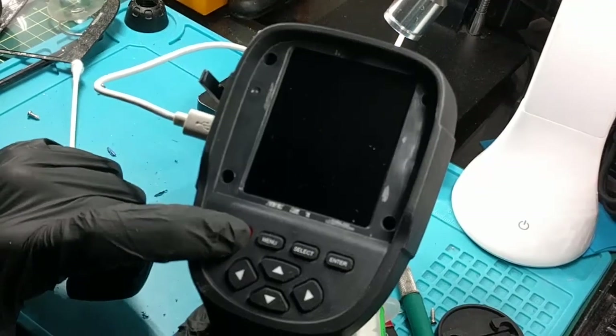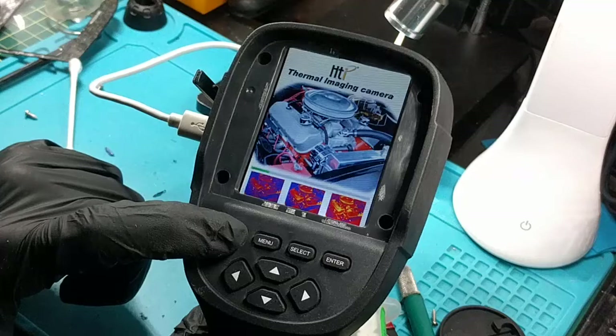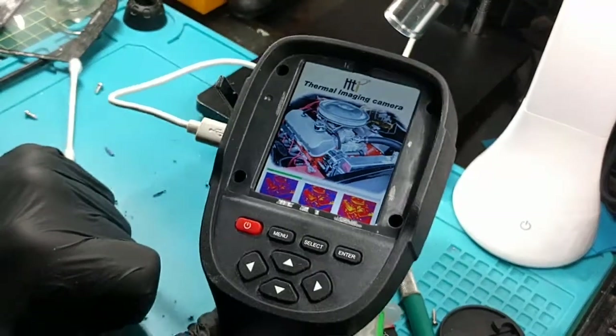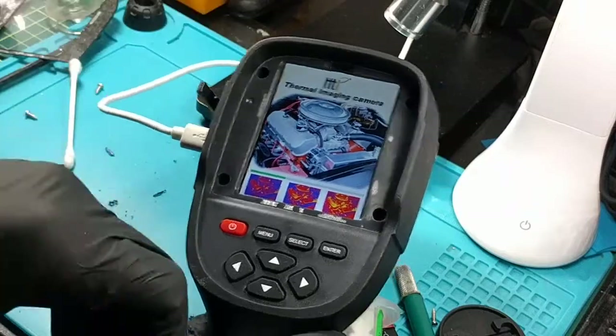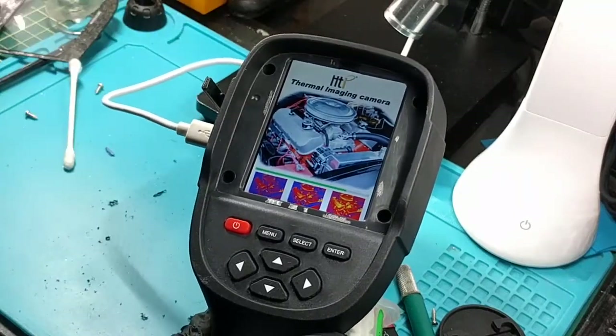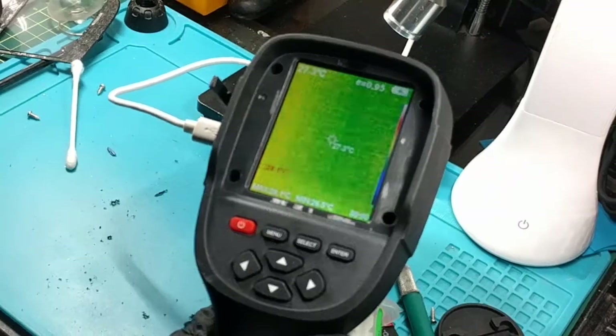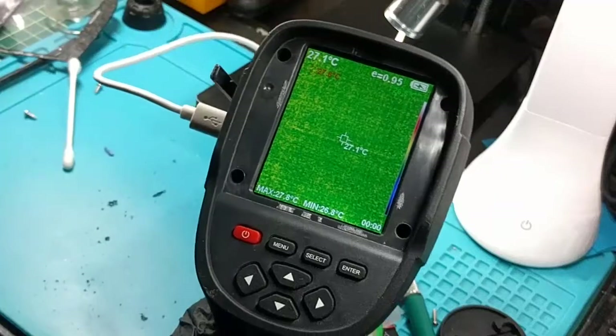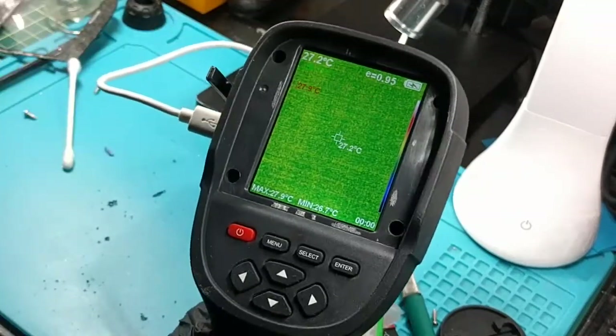Look at that. I think we're good to go — I think that is a repair, folks. I'm just gonna use my air compressor, air this out, and get the screen cover, just drop it back on, put a couple screws in, call it a day. Look at that — nice and charging. If I wiggle it, nothing. It's a good repair.